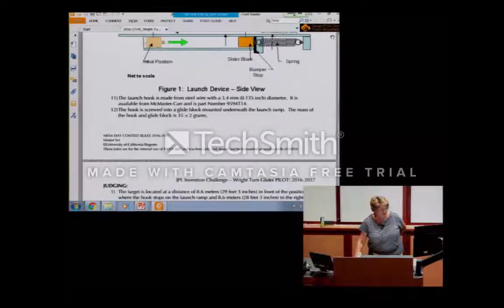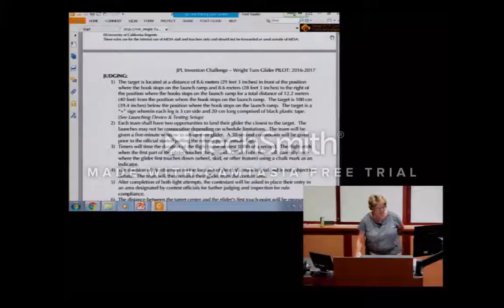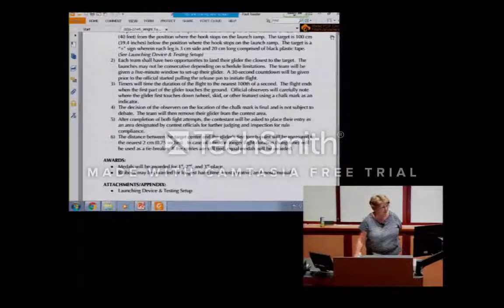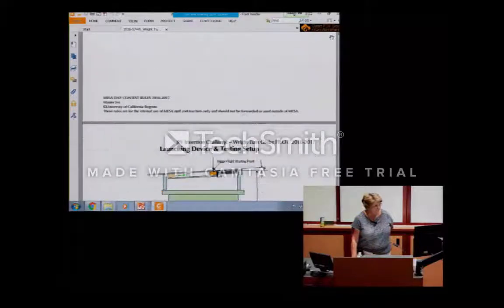Now that you've seen the launch device, here are the judging guidelines. Basically, when you launch it, if parts fall off during launch, your launch is disqualified. If parts fall off when you land, that's not ideal but it's okay. You do get two tries, so you don't want the glider to explode on landing — you want it to be able to go up again.